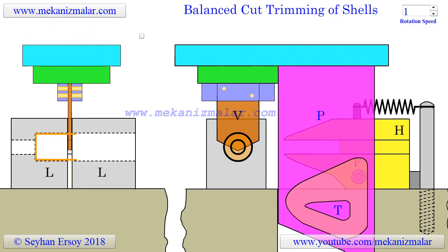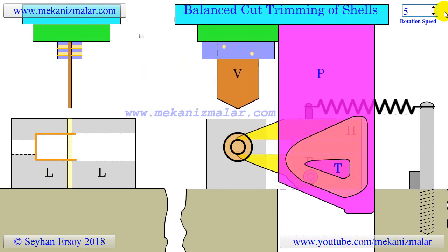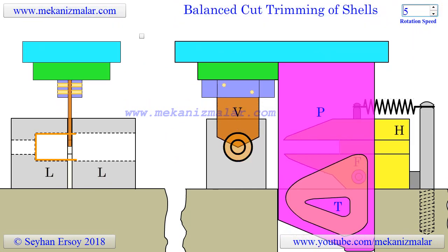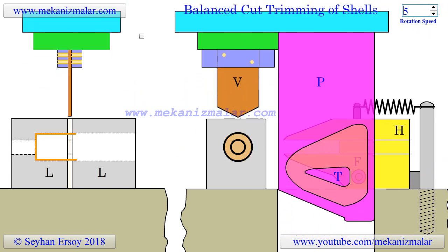Here is an animation of an ingenious press tool for cutting off the lengths of tubing. This tool also can be used for trimming the ends of drawn shells. The tool can only be used for cutting light-gauge non-ferrous materials.